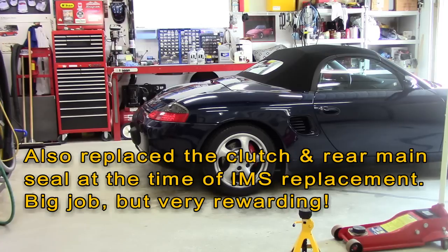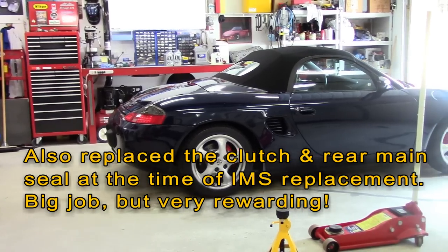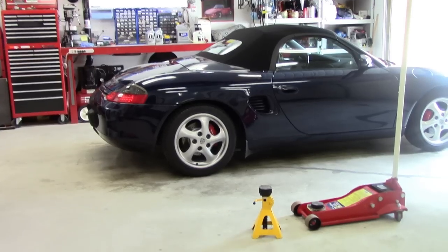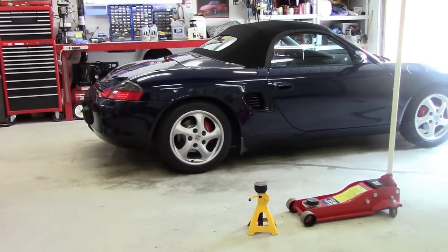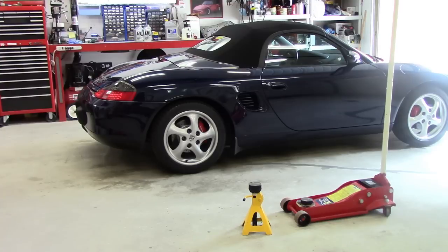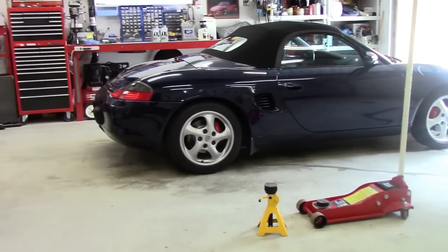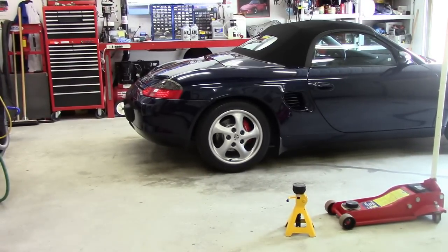I also replaced the convertible top — wasn't too bad. These things originally came with a vinyl convertible rear window and they crack, so I replaced the top and this one's got glass. Just the normal maintenance stuff too: change the plugs, change the water pump, just stuff like that.